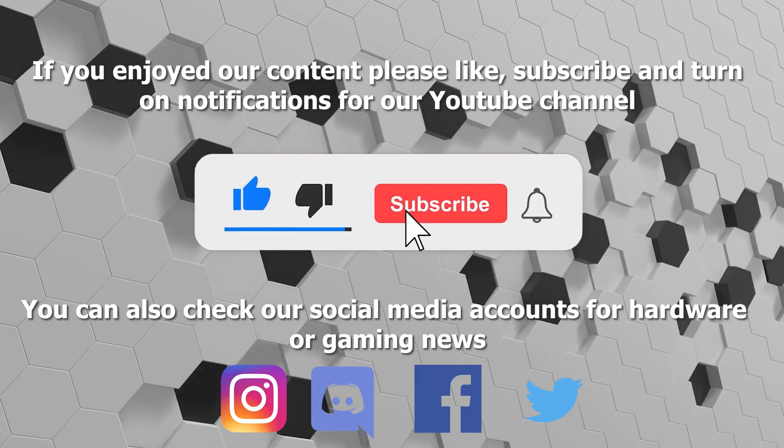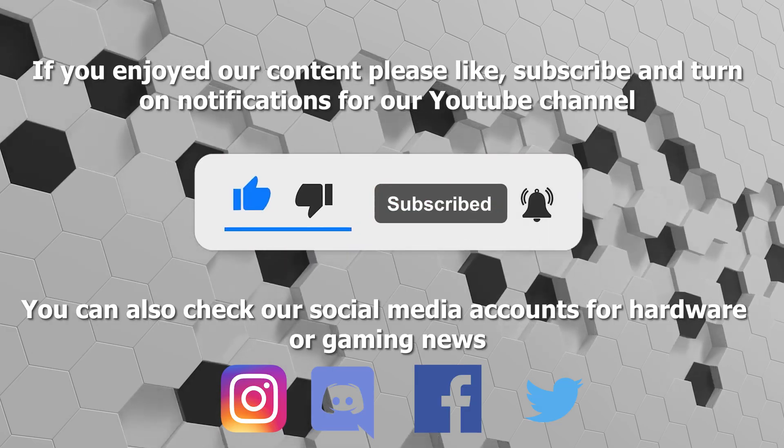If you enjoyed our content, please like, subscribe, and turn on notifications for our YouTube channel.